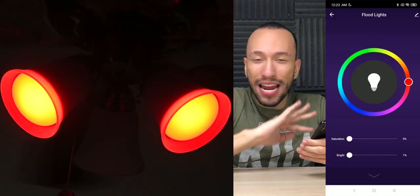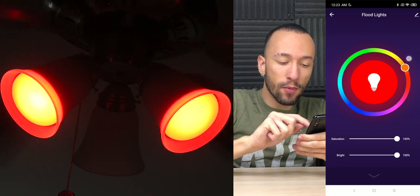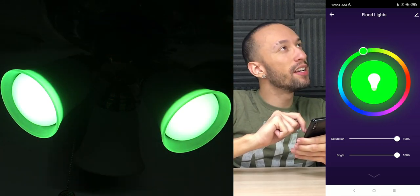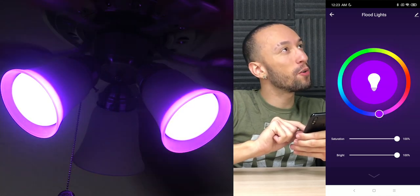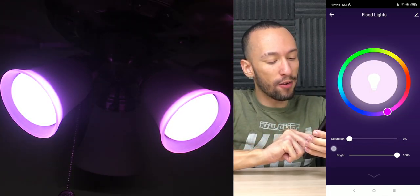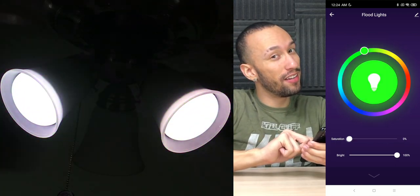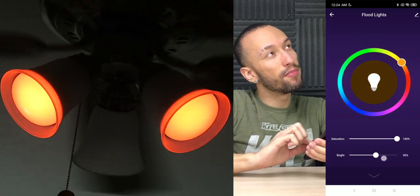We also have color mode, and this is where things get fun. We can do any color of the rainbow — starting with red, going around the color wheel to yellow, green, light blue, dark blue, and into purple territory, all the way to pink. We can also change the saturation — from really saturated all the way down to 0%, or anywhere in between. We can also control the brightness all the way down and all the way up, and change the color on the fly. That's awesome.